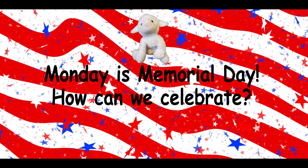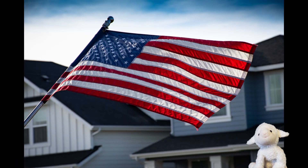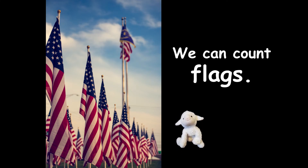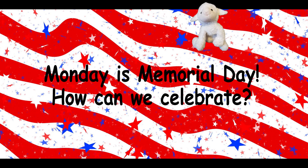Monday is Memorial Day. How can we celebrate? We can take a walk and we can count flags. One, two, three, four. There are a lot of flags to count, Lambie.